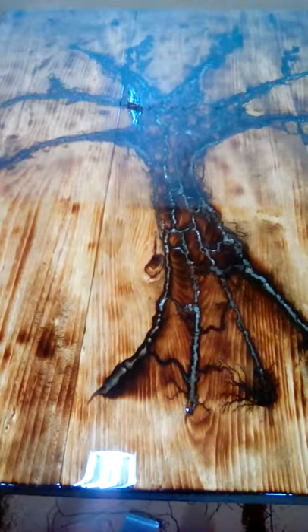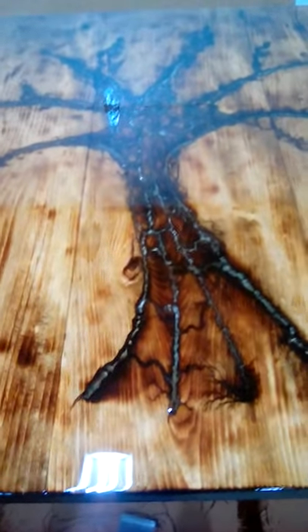We did put some cardboard underneath for drips, and a little helpful tip was we put screws in the bottom to hold it up off the floor on the legs. Can't wait to see it glow in the dark — it's gonna be amazing.